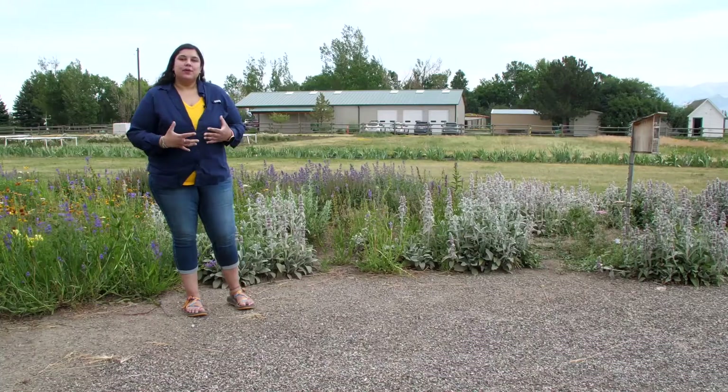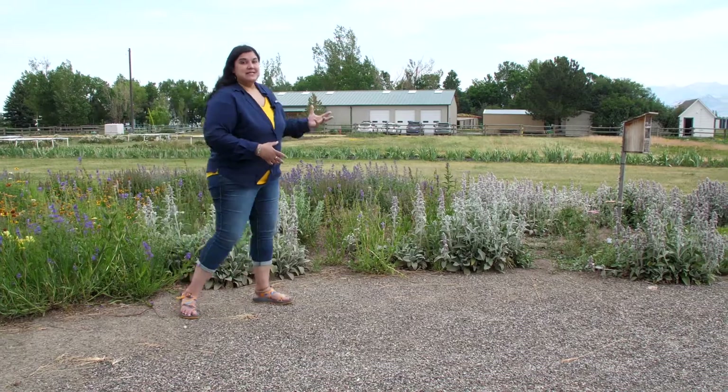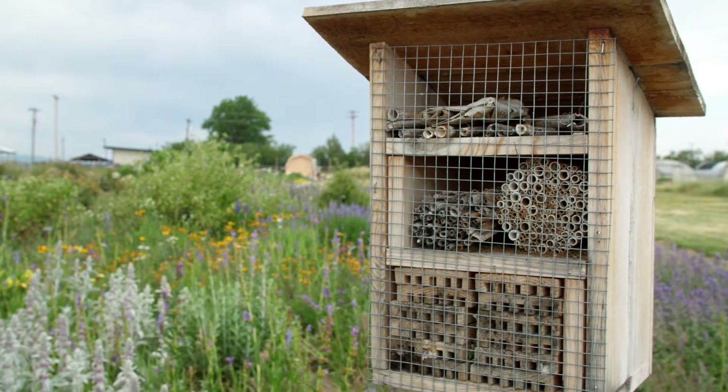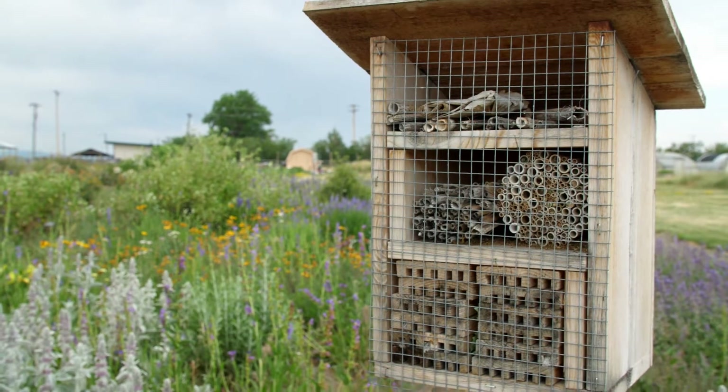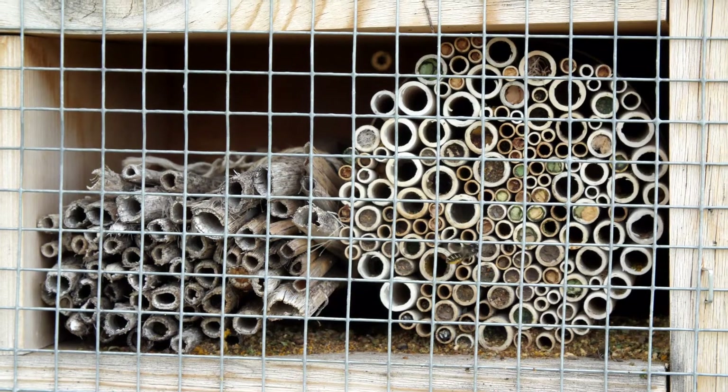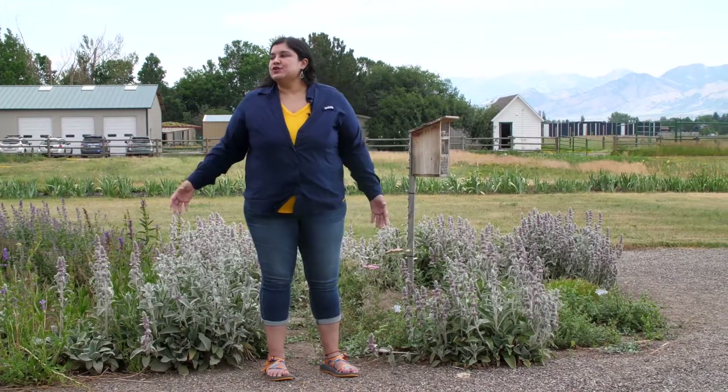You can also incorporate man-made nesting structures in your landscape like mason bee and solitary bee hotels. That includes things like cardboard and bamboo tubes that are going to be a great nesting site for a variety of cavity nesting bees, such as mason and leaf cutter bees that are also abundant in our landscapes here in Montana.